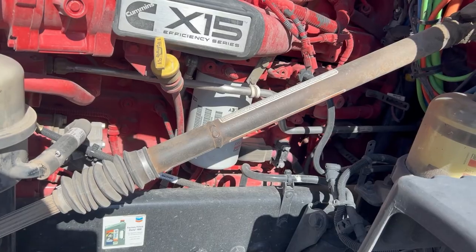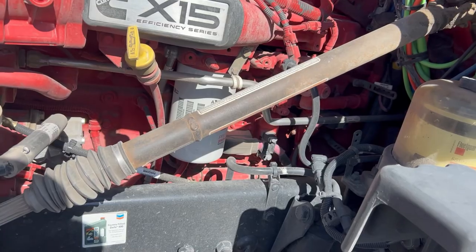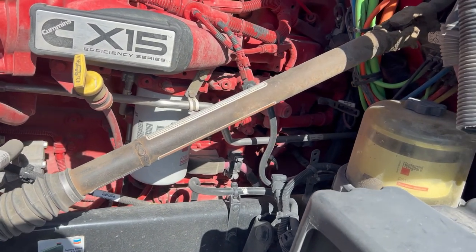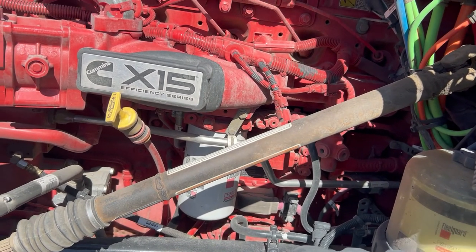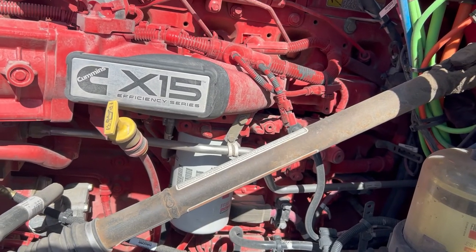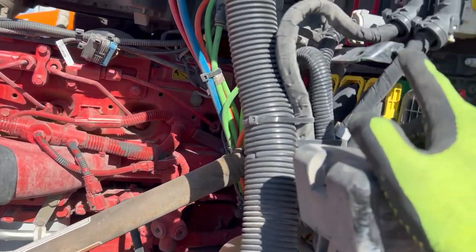They told me I had to go to a dealership to get it checked out and potentially fixed. It didn't affect my driving at all — I just had to reroute and go to the nearest dealership they told me to go to. When I got there, they did a diagnosis, and this is what the guy told me was causing the codes.